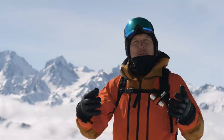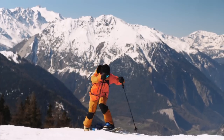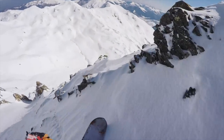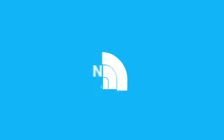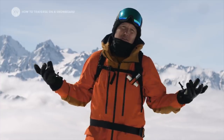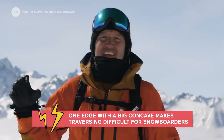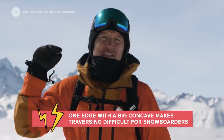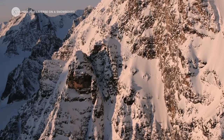If you're a snowboarder you know how much of a pain a traverse can be. Today we're going to talk about all the tips and things to do and not to do so that you can approach traverses in a better way and have a better day. Why are traverses such a pain? Obviously because we have only one edge, but also because we have a side cut on our edge, and that kind of prevents the board from being able to traverse smoothly because your board wants to go up and down.